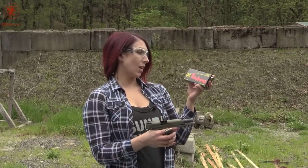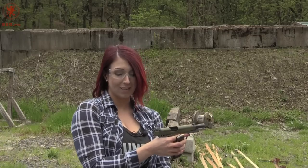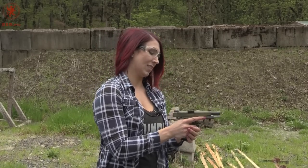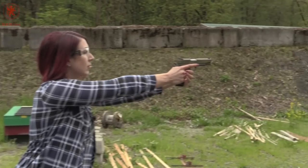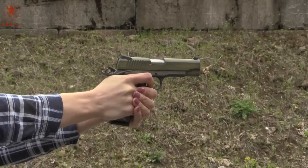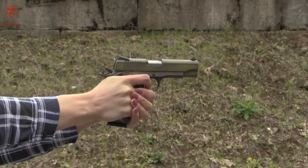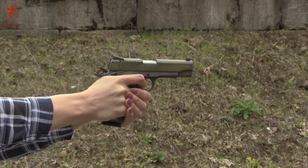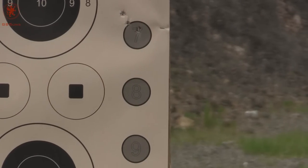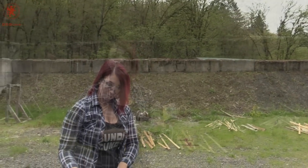Target number seven, I'll be using the Tula 230 grain ammo. Steel case. That actually felt like a lot less recoil, interestingly. Might have been a soft load.